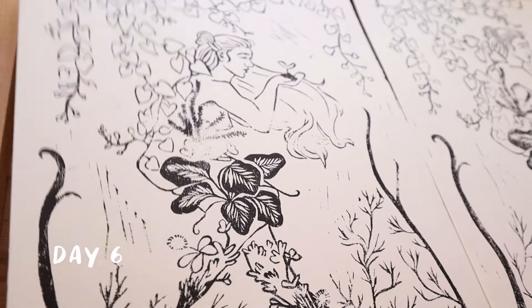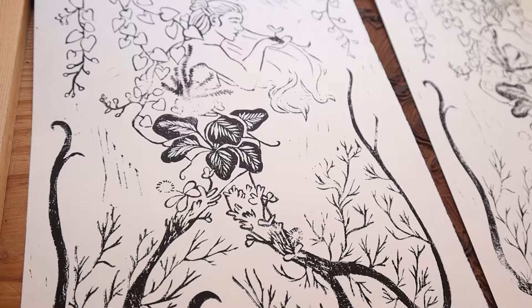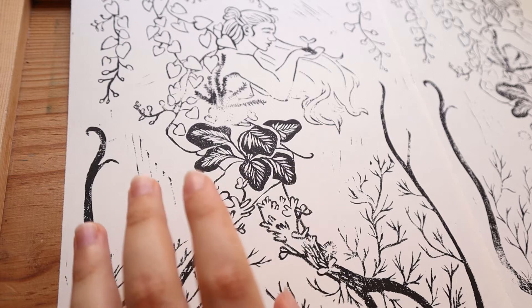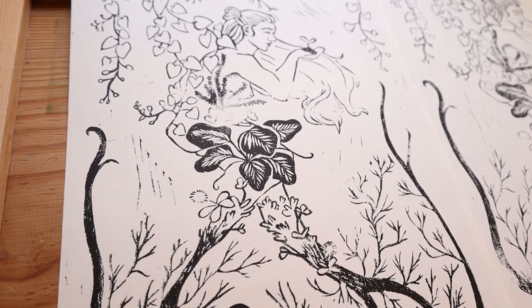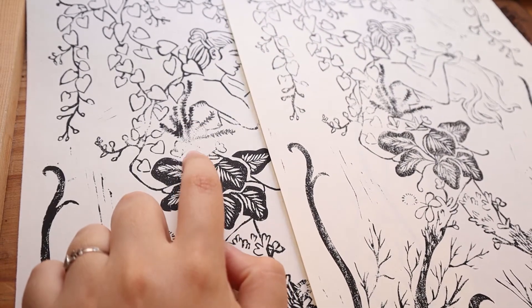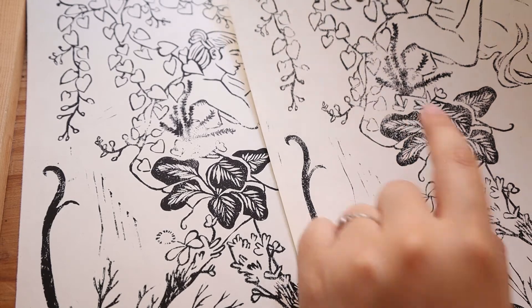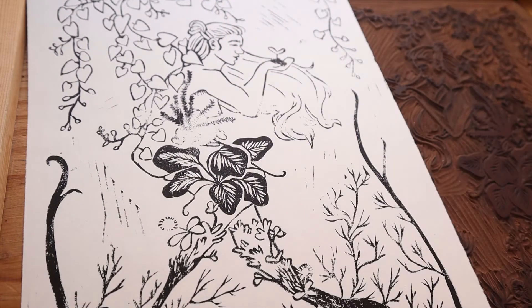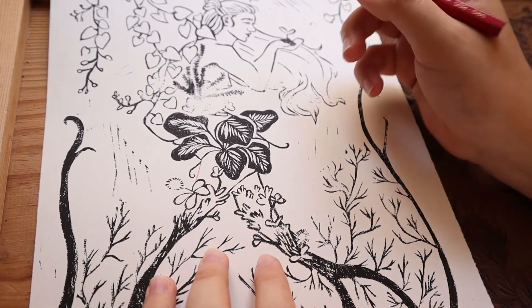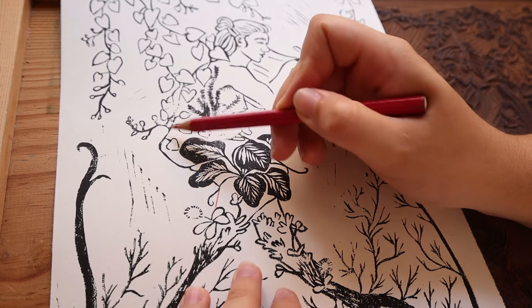I took two test prints — obviously not very well printed, but this was just for me to see what I need to change. Neither of them is very well printed; I forgot to press the paper in one place. But on the second print you can see way better the place where I forgot to not carve the leg out, and then where I carved out the butt.